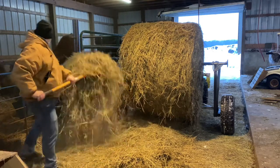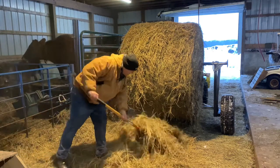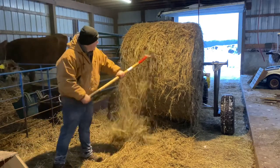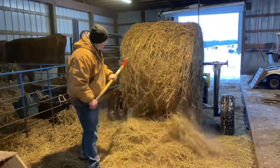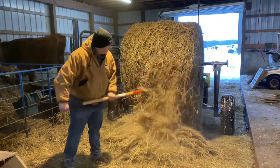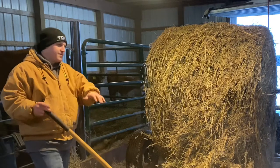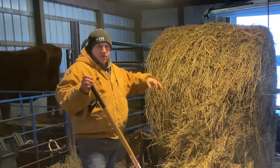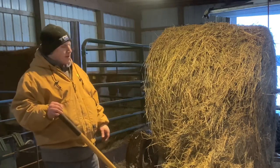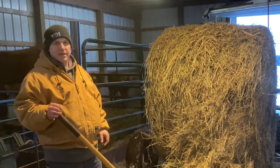I'm using this as not only feed but bedding — not much different for the calves really. So I fork some of that off, and what that does is you can set it down and get a big roll at once. Sometimes I'll set it down, unroll it just a layer, pick it up, and pitch that in. But sometimes you might have to do that a couple of times to get enough hay for the day.